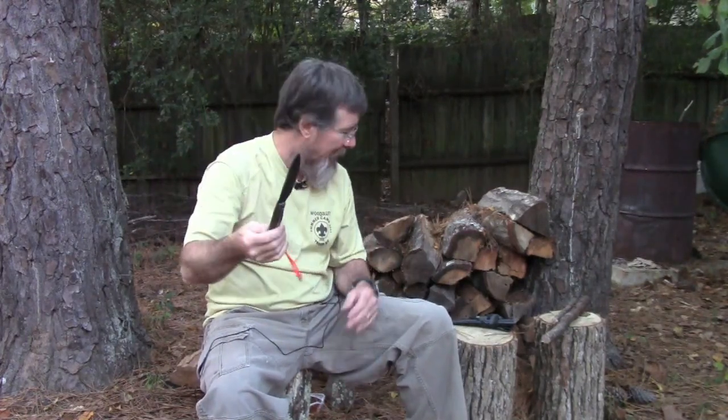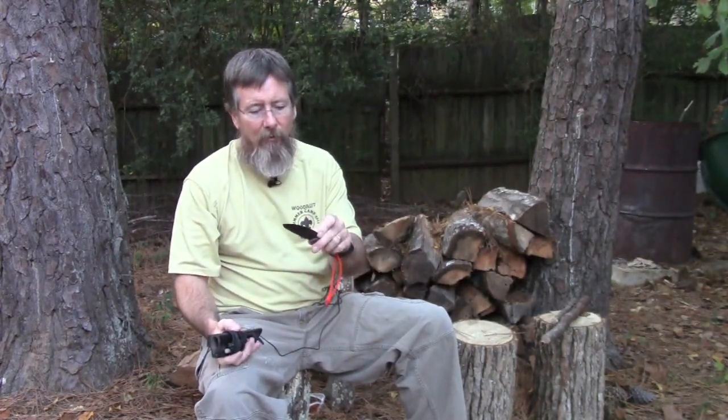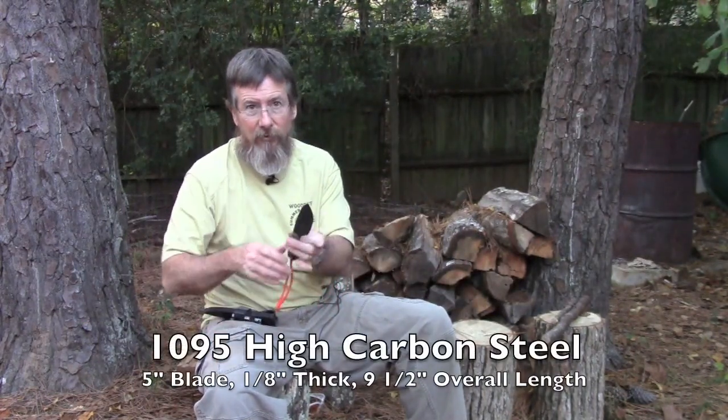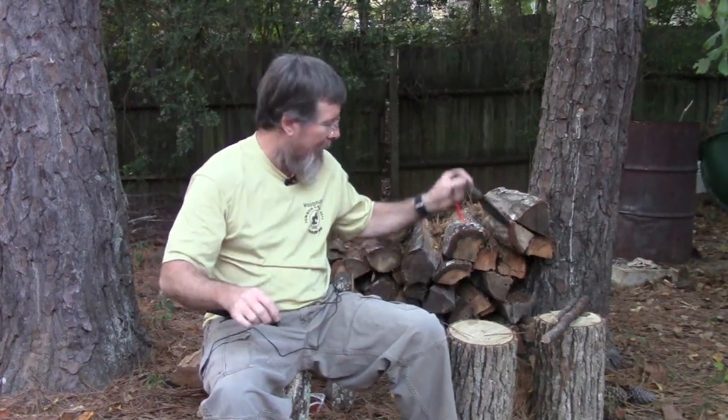I keep an orange lanyard on mine — mostly not as a lanyard, but so if I drop it in the woods I can find it pretty easy. I don't know the exact steel number, but I know it's really strong. I've had this one for six or eight months, using it camping and with the Boy Scouts, and it's none the worse for wear. It's got the Habilis Bush Tools and Pathfinder logo on it.